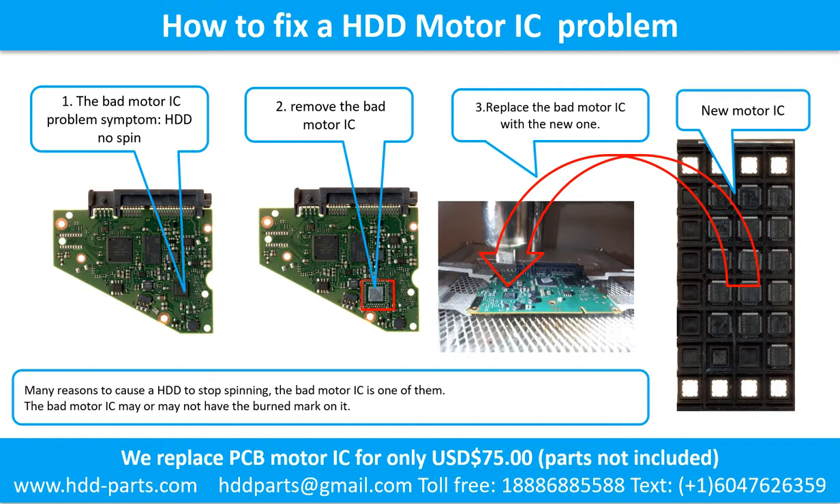How to fix a hard drive motor IC problem. There are many reasons that can cause a hard drive to stop spinning — a bad motor IC is one of them. The bad motor IC may or may not have a burned mark on it. Step 1: Remove the bad motor IC. Step 2: Replace the bad motor IC with the new one.